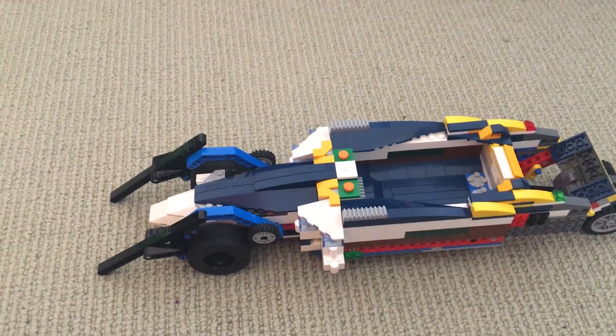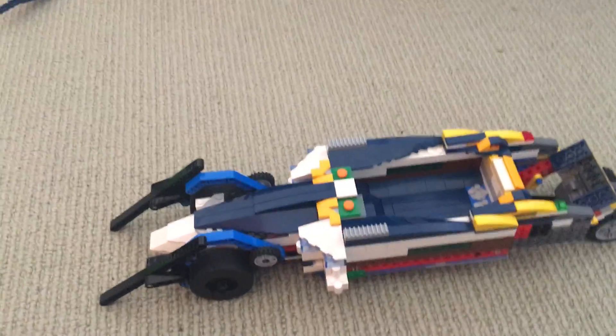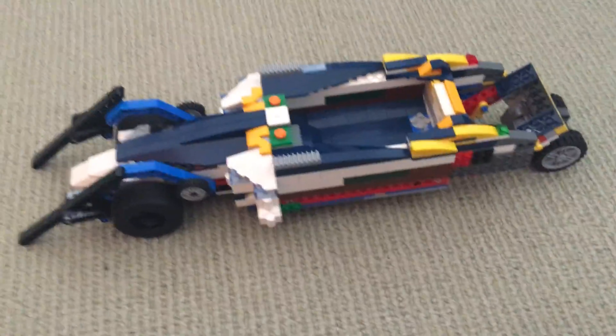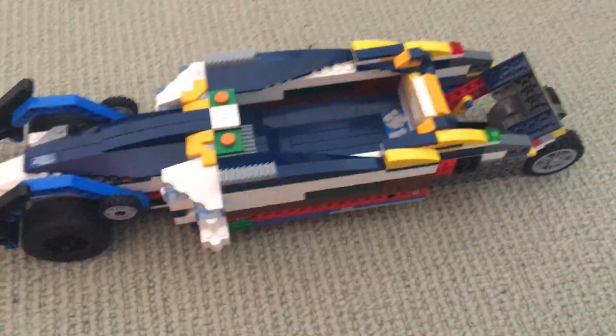I first made a version of this Lego car, and then I disassembled it and made a kind of handheld sword. But now we've arrived at version 2. Sorry that I couldn't show you the first version. There are a few main things about this.